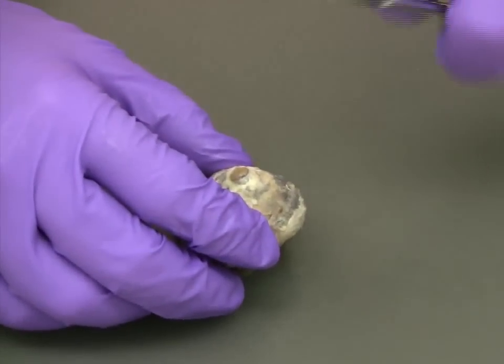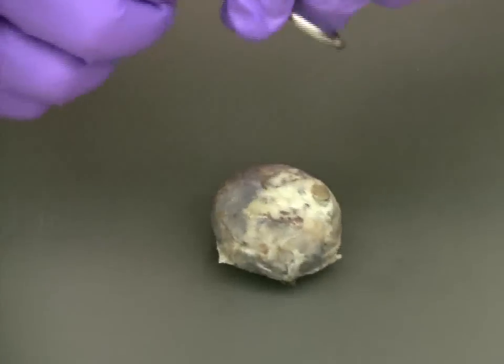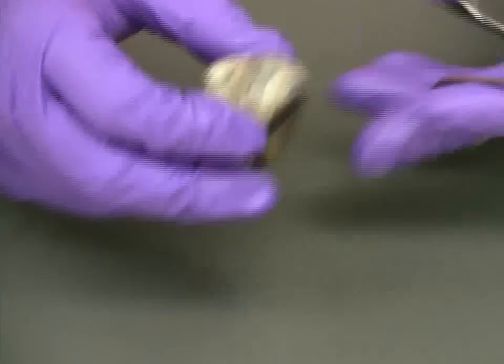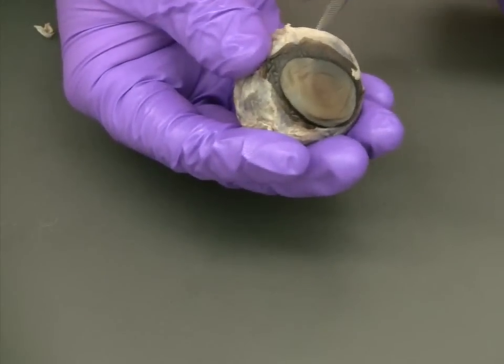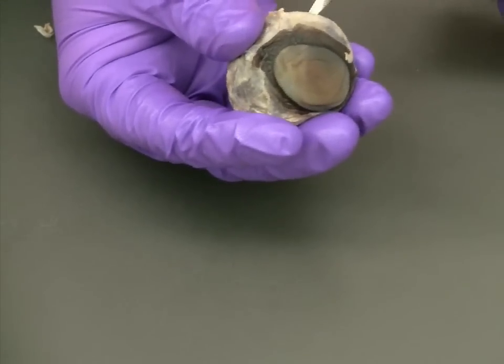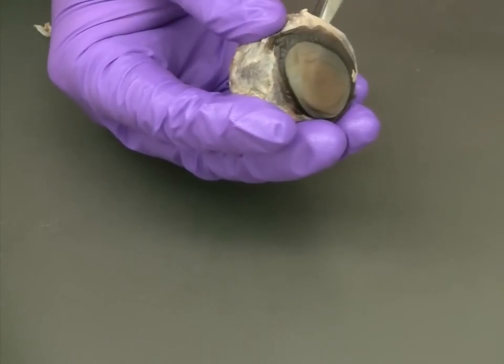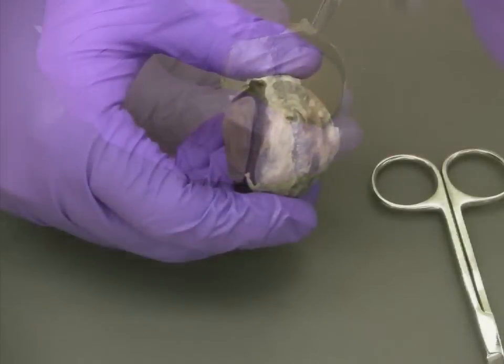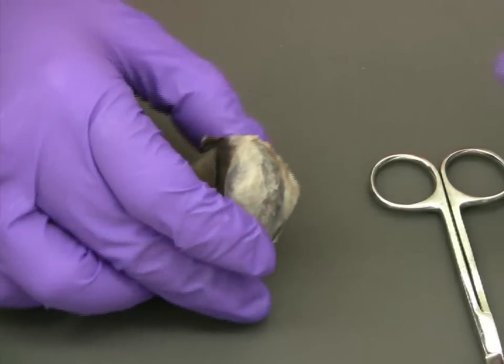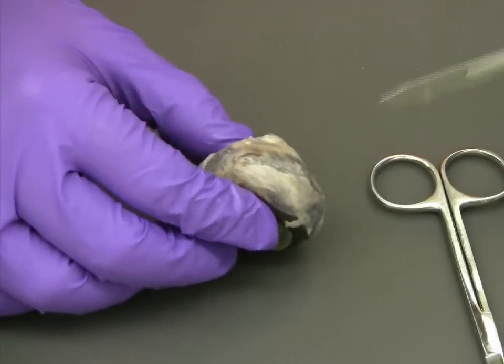The next step is gaining access to the interior of the eye. To do that, we're going to use scissors and make a transverse incision along the outside of the eye. If you have blunt scissors or are having trouble getting the incision started, you can use the scalpel.